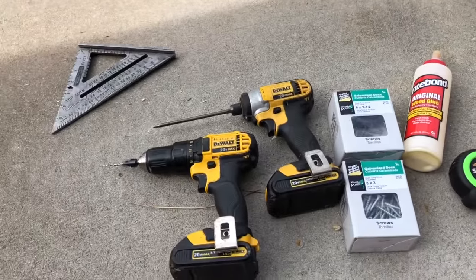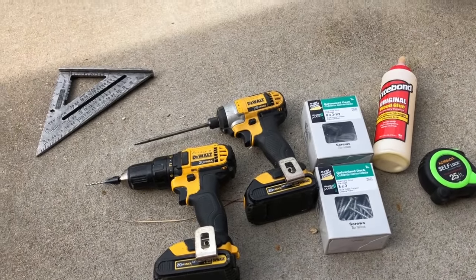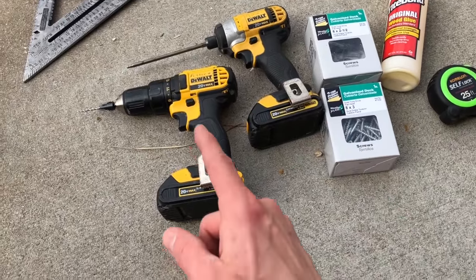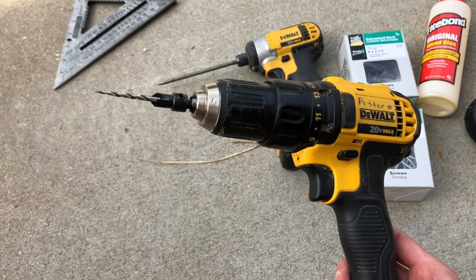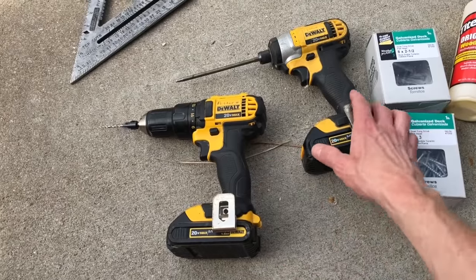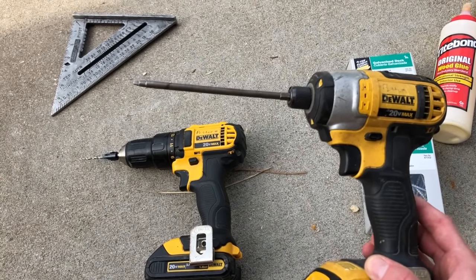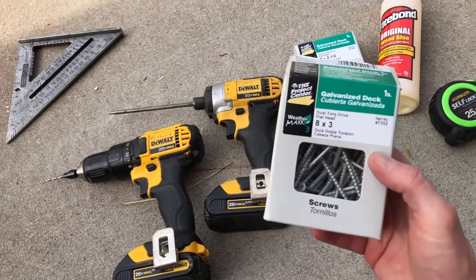I also wanted to let you know what I'm gonna be using for assembly. Basically I'm just gonna use a speed square in the corners to make sure everything's square. I'm gonna have a drill and an impact driver. The drill has a pilot bit with a countersink attached to it just to make sure the screws are flush with the surface. You want to make sure to pilot your screws so you don't split your wood, since we're gonna be putting some screws close to the ends. I'm using a number two square bit in my impact driver.